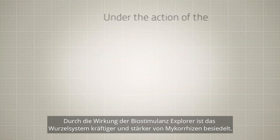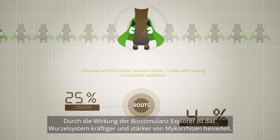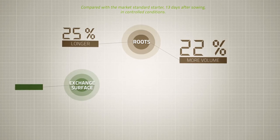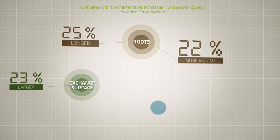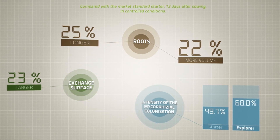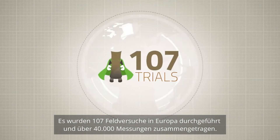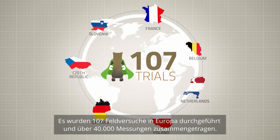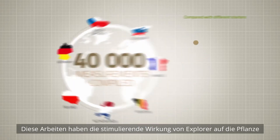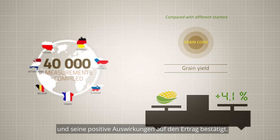The Explorer biostimulant acts to produce a more powerful corn root system with more mycorrhizae. 107 field trials were conducted in Europe and more than 40,000 measurements were compiled. This work confirmed the stimulating action of Explorer on the plant and the positive impact on the yield.